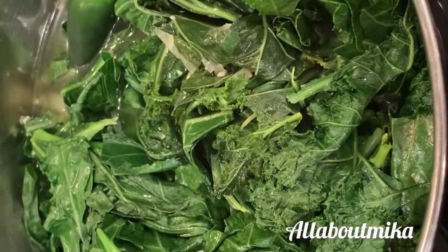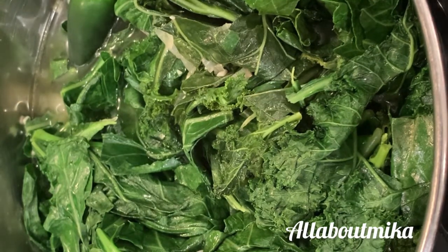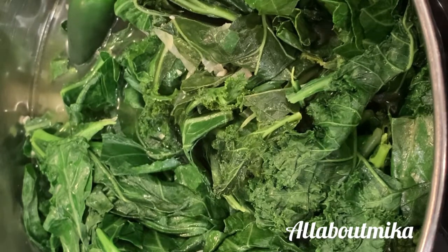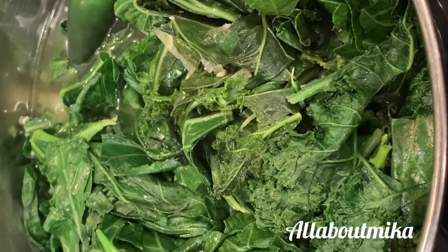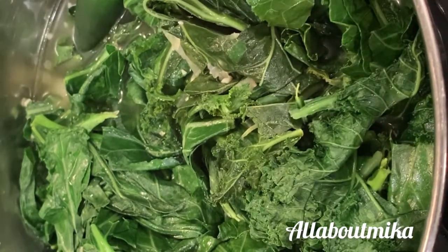Once they cook down a little bit more, I'm going to add my apple cider vinegar and some different seasonings — probably some chili pepper flakes and a little bit of cayenne. I'm also going to add just a wee bit of liquid smoke because I'm missing that smoked meat. When you're eating meat-free, it's still delicious — you just got to think outside the box.